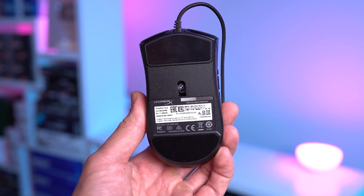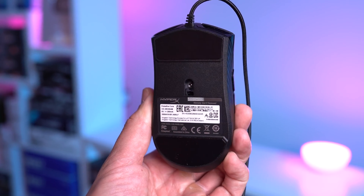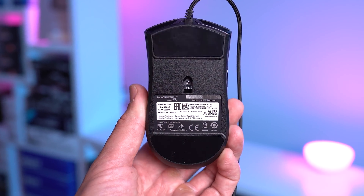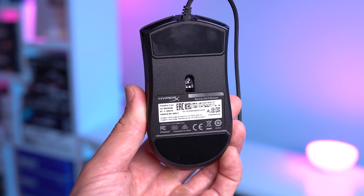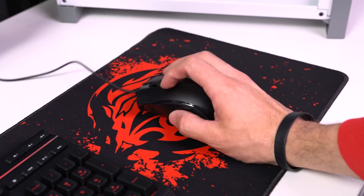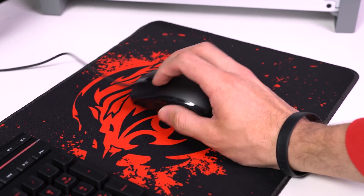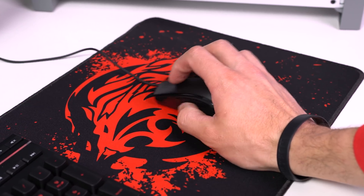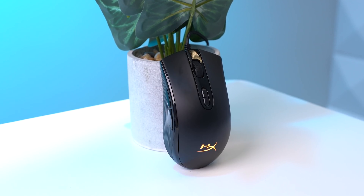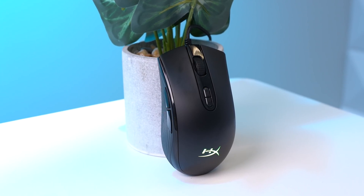The Pulsifier Core is rocking a PixArt 3327 optical sensor with a DPI of up to 6200. It's also sporting larger mouse skates on the bottom, which are advertised as a feature, but I personally didn't really like them. They're supposed to give you a super smooth gliding experience, but when I was gaming, I felt there was just extra friction on the mouse. This obviously isn't a 100% deal breaker, especially for only costing 25 bucks, but definitely something to be aware of.